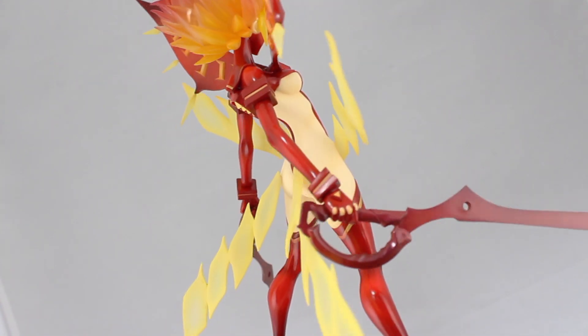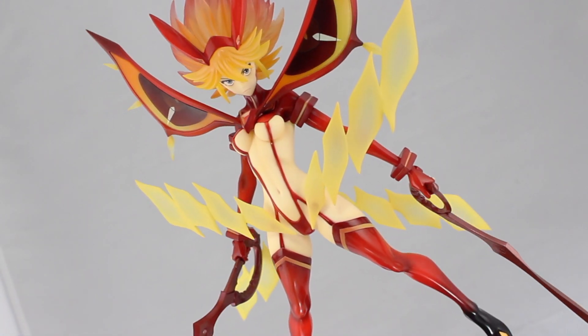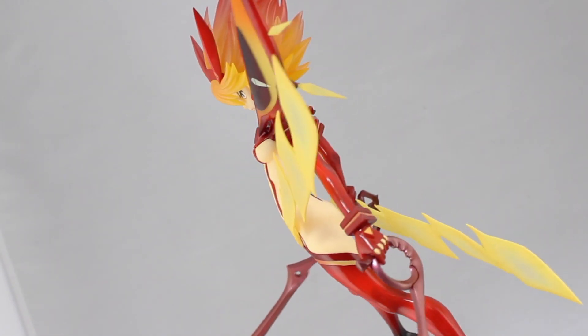Hey, what is up everyone, welcome back to part 2 of my 1/8 scale Ryuko Matoi Senketsu Kisaragi version review. If you haven't seen part 1, which was the unboxing, then make sure to check out that video first.